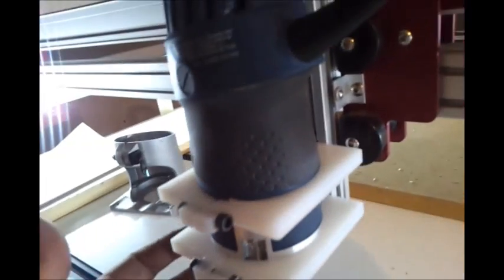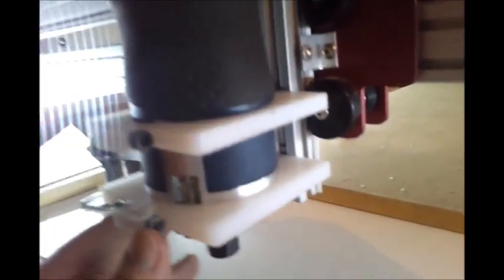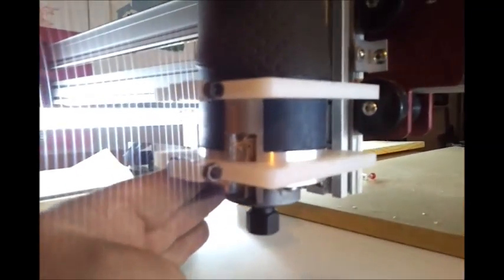I'm going to make this out of aluminum next. This was just my prototype to get it fitted right, and it turned out more solid than I thought it would be. I also put holes on each corner because I'm going to make a dust boot that attaches right to it. I'm going to do that next.